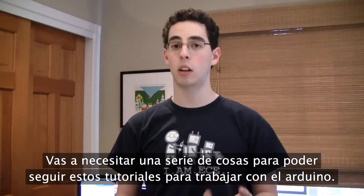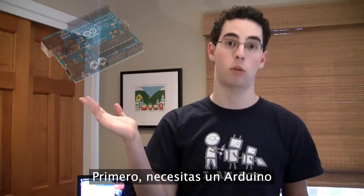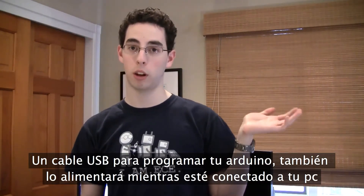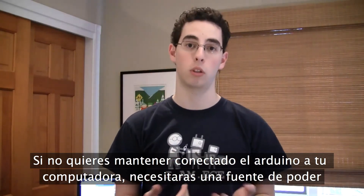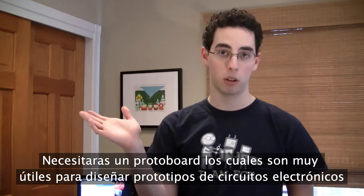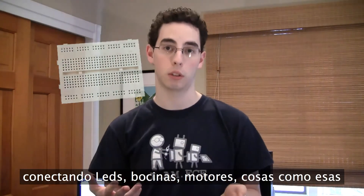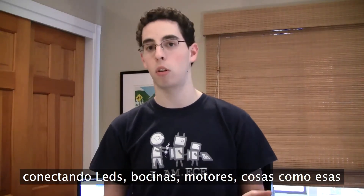Here are a few of the things that you're going to need to run through these tutorials and work with an Arduino platform. You first need the actual Arduino. You'll need a USB cable for that Arduino so you can program it. That also powers the Arduino while it's plugged into the computer. If you want to use the Arduino not plugged into the computer once you've finished programming it, you'll need a power supply of some kind. You will also need a breadboard. Breadboards are extremely useful for prototyping out your electronic circuits. We'll be running through several different types of circuits that you can use to light LEDs, run speakers, use motors, things like that.